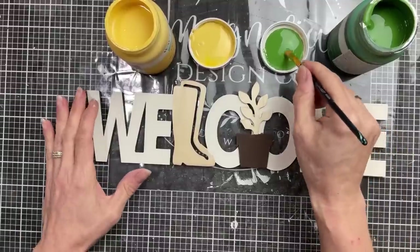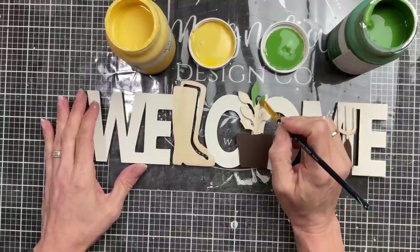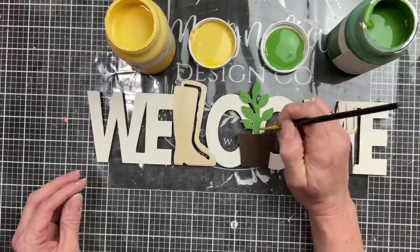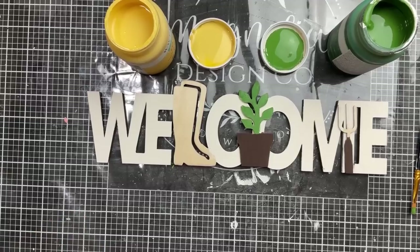Next I'm going to take Fern Green and paint the little plant, then use the yellow chalk paint color called Maize to paint the rain boots, and a silver paint marker to finish painting the little garden rake.